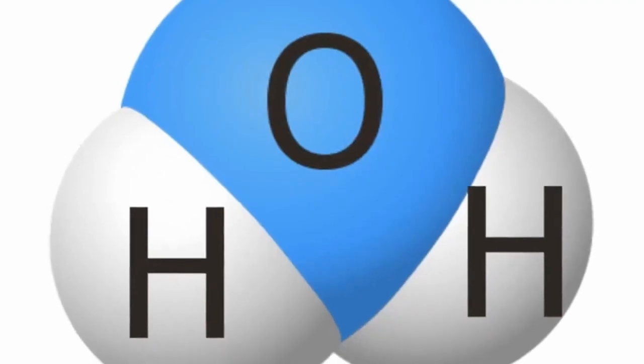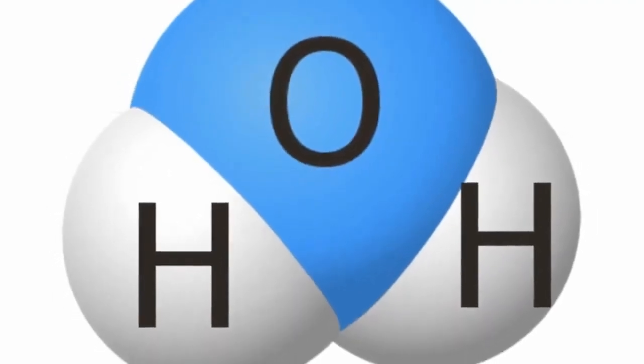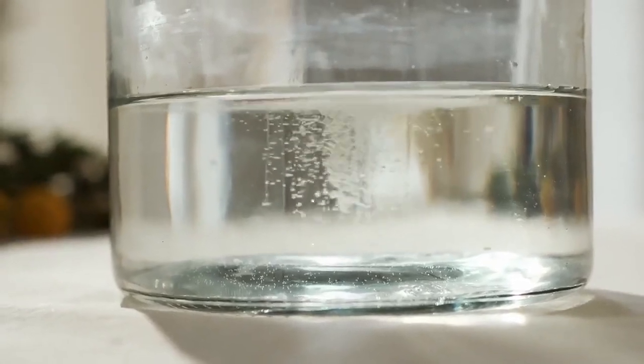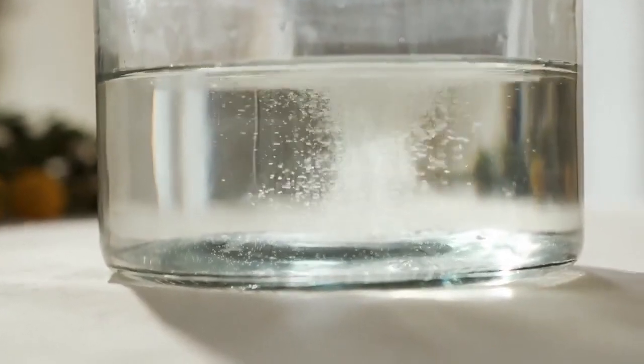That H2O molecule is unnatural in life — it's got nothing it's bonding to. So the water, to regain its structure, looks for stuff in your body to bond to. It'll snatch minerals from your body. That's not good. The good news is you can just add a good quality salt to your distilled water to give it structure, and then it won't snatch the minerals from your body.